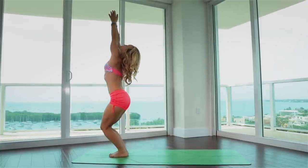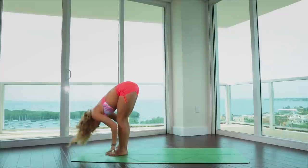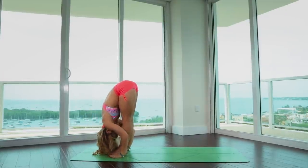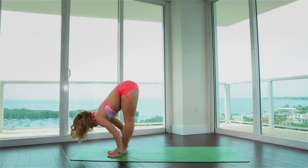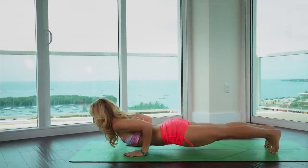Inhale, raise the arms, gazing up to the thumbs. Exhale, through the hip joints, fold. Inhale, chest up and forward. Exhale, taking it easy, let's just step back. Hold the plank for a moment, chaturanga.